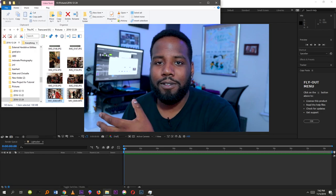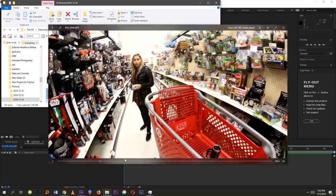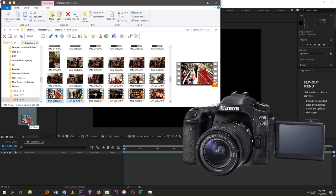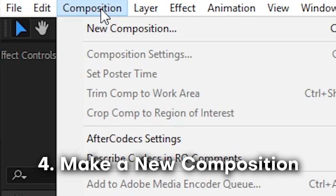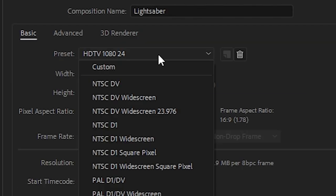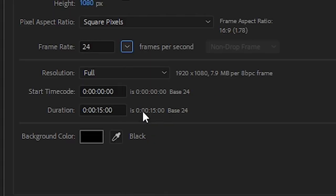I have this clip of me and Chriselle fighting with lightsabers we found at Target, shot with a fisheye lens on my Canon 80D. I'm going to import this clip by dragging and dropping it into After Effects, then create a new composition. Think of a composition like the plate for your VFX sandwich. I'm setting it to 1920x1080p with a frame rate of 24 frames per second.